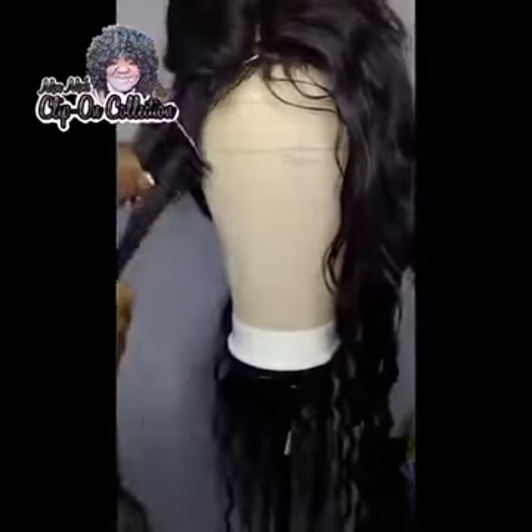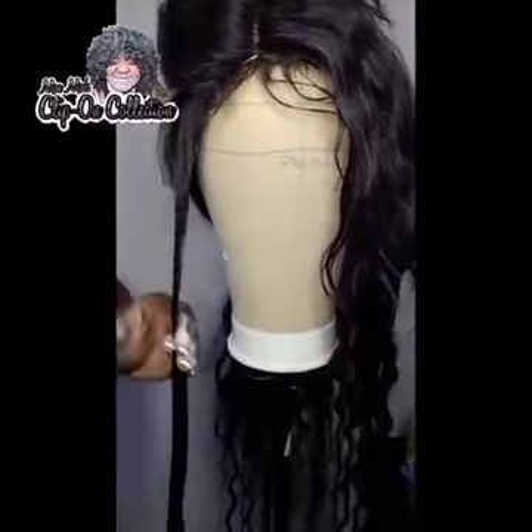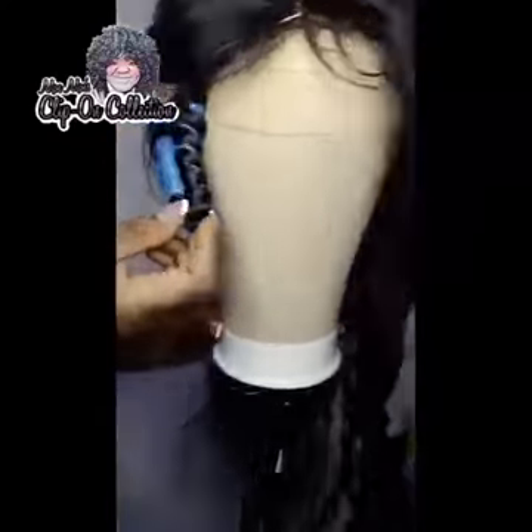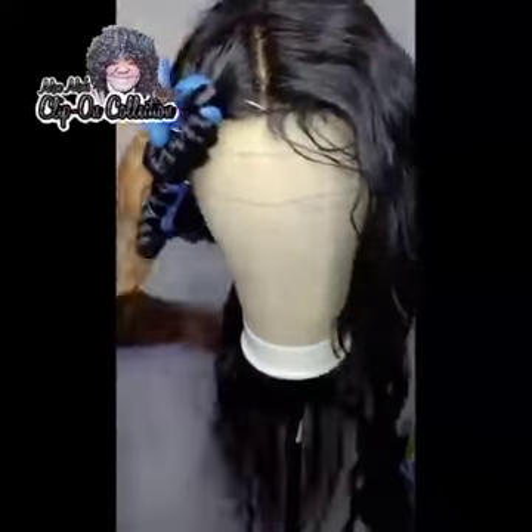I'm parting it in little sections and then applying the curling mousse on the piece I'm using. I didn't use much mousse — just enough to soak the piece. I'm going to take my flexi rod and wrap that around to create the tight curls I'm going for. On this next piece, I'm wrapping it very tightly because I want the curls to be tight.